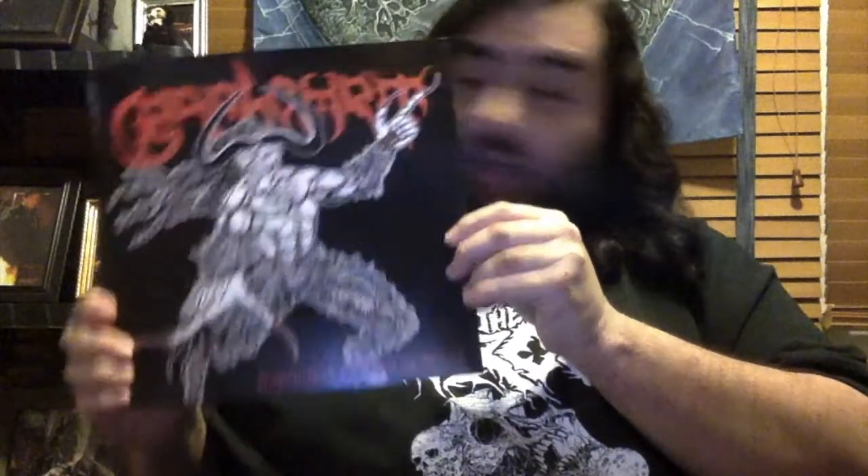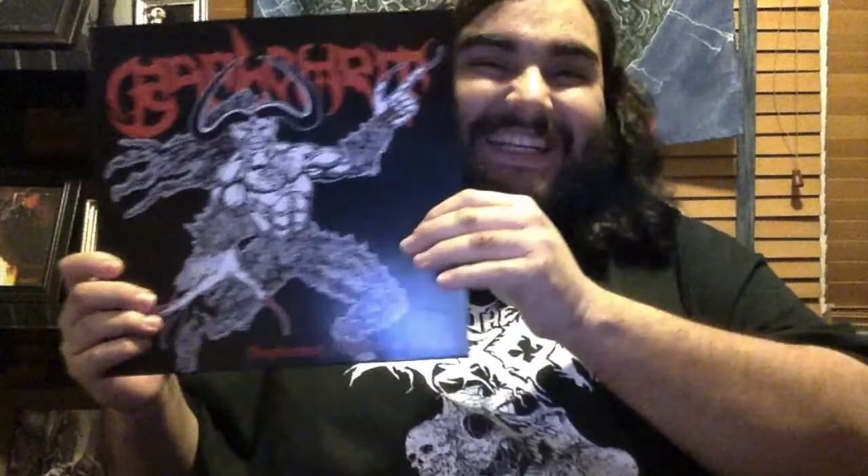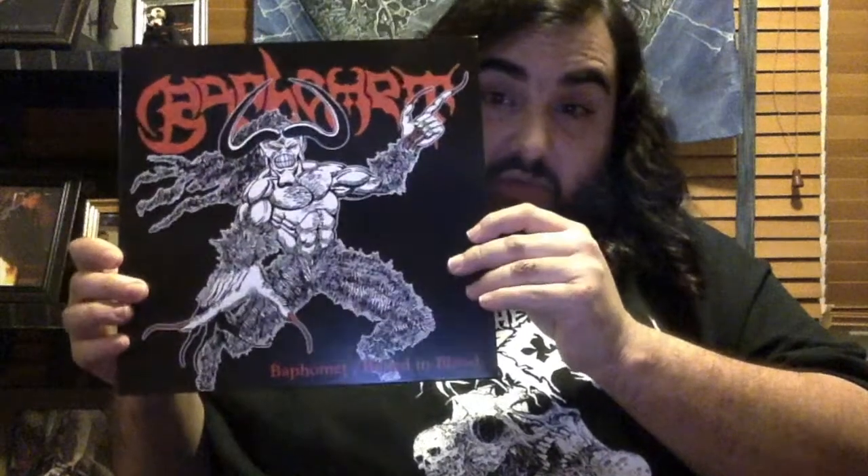The demos are really good. I just got this vinyl today along with a t-shirt as well. If you're interested, you should really pick up Baphomet's demos. I'm a huge Baphomet fan and I absolutely love this band. I'm very glad to have picked this vinyl up from Severed Records. That was Baphomet's two demos, 'Baphomet' and 'Boiled in Blood,' from 1990 and 1991.